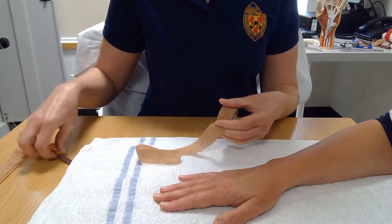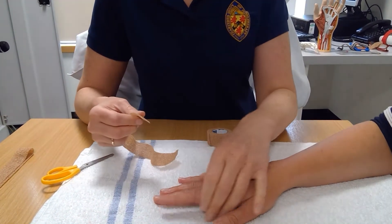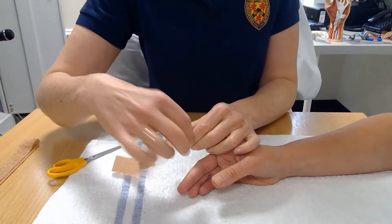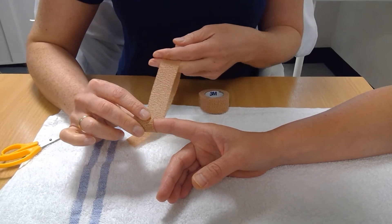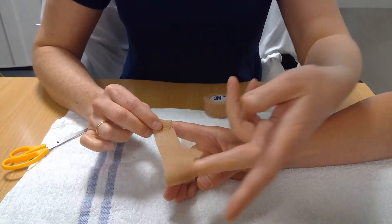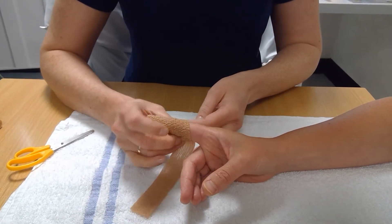Coban tape can be issued to help reduce the swelling in your finger. To apply the tape correctly, wrap from top to bottom. Pull the tape with slight tension, but be careful not to pull it too tight. You should have good circulation in your finger once the tape has been applied.